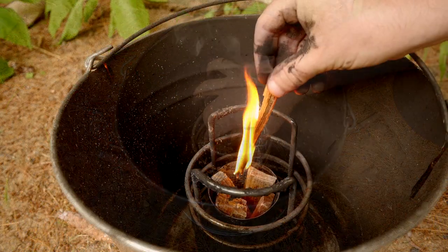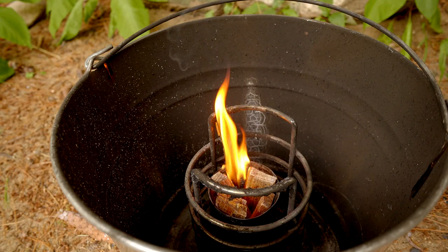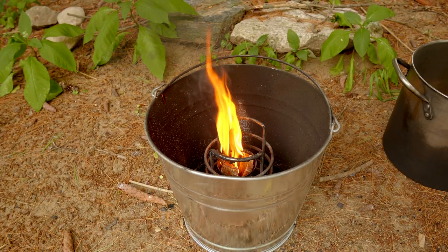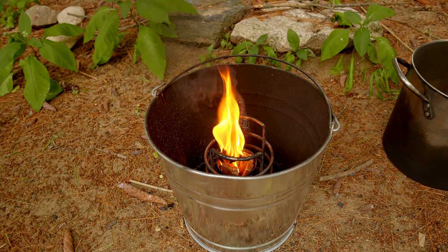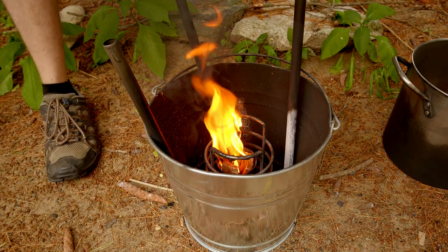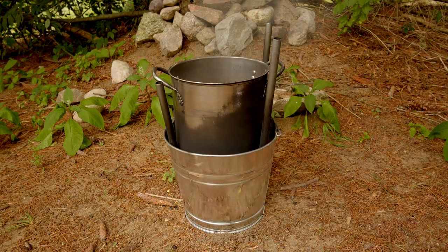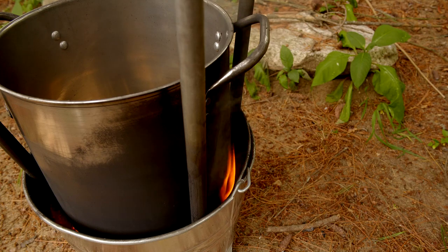Now we light them on fire. The fire needs a source of air before I set the pot over top. Rather than punching a hole in the bottom of the bucket, the bucket can be spared by putting a few metal pipes around the perimeter. When the pot is set on top, the natural draft of the fire pulls air down the pipes to the base of the flame. And now we are starting to form lamp black, as it collects on the bottom of the pot.